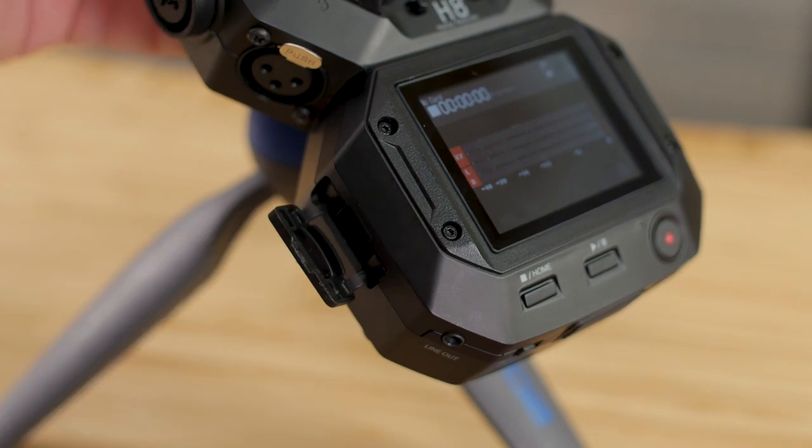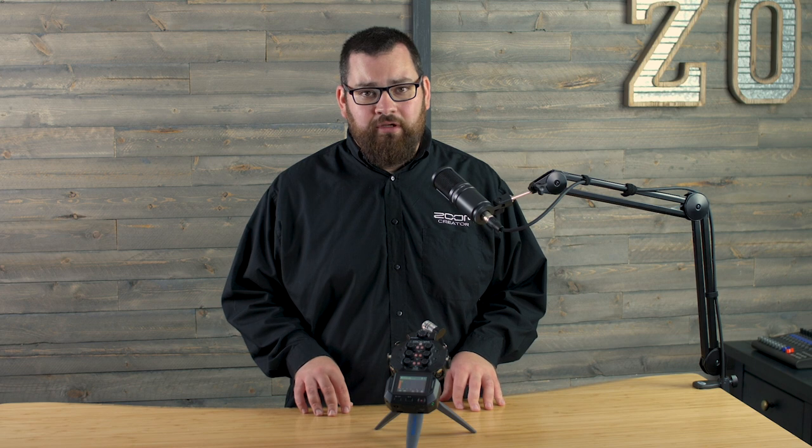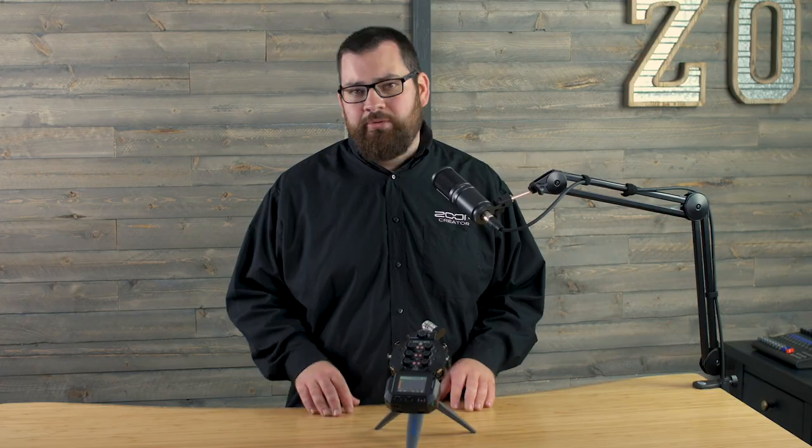All of your recordings will be saved to an SD card up to 512GB and up to 12 tracks at once. The H8 will always record individual tracks for maximum flexibility in post-production.